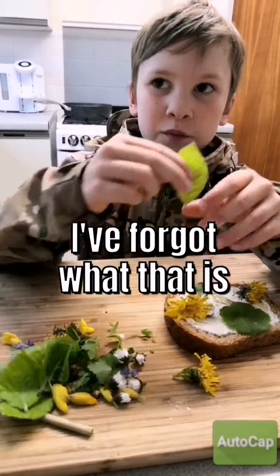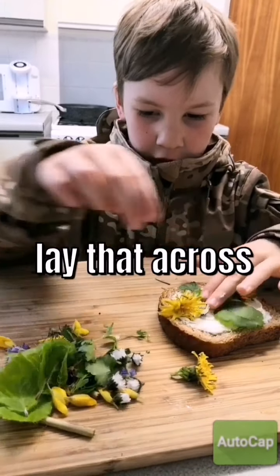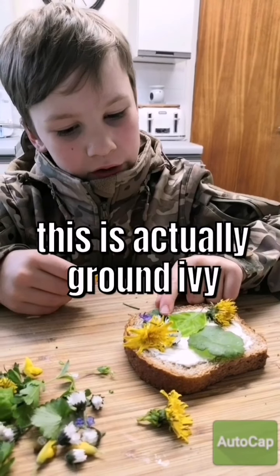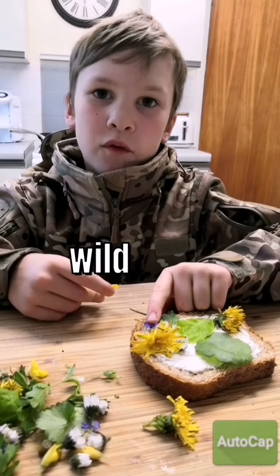Two dandelions, I think. And I forgot what that is, but I know this is a beach leaf — lay that across. And this is actually brown ivy. And this is wild violet.